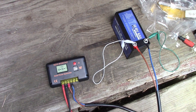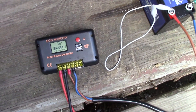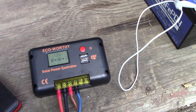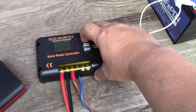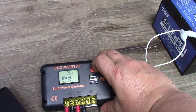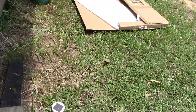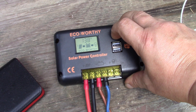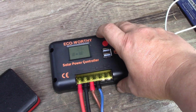It does already have the USB ports on it. So, 13.6 volts showing on the battery - that's pretty much fully charged. Let's have a look at what's coming in on solar: 2.6 amps at the moment, and the sun's not out fully, not quite the best of days. 2.8, 2.9, 3.1 - yeah, as the sun's coming out more.